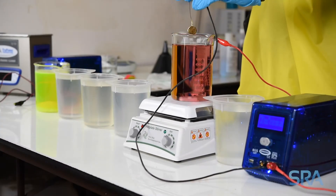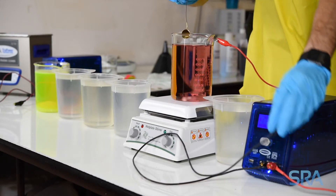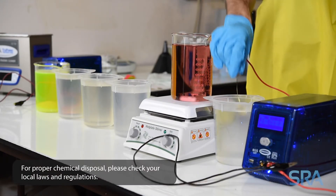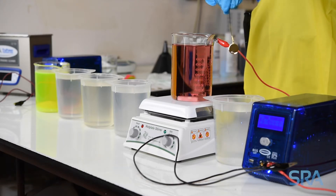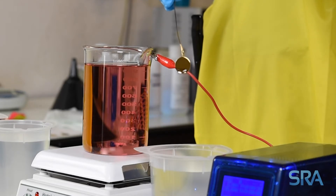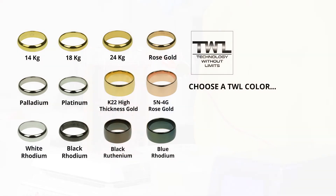Make sure to visually inspect the item throughout the plating process. When the desired color is achieved, finish with a distilled water rinse. And there you have it — a perfect high thickness gold plate. If you have any comments or questions, please leave them below or feel free to contact us.